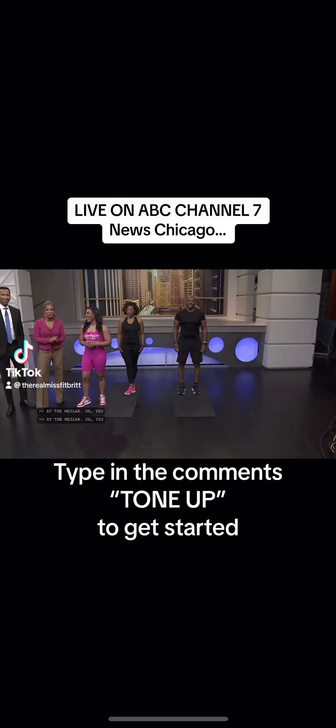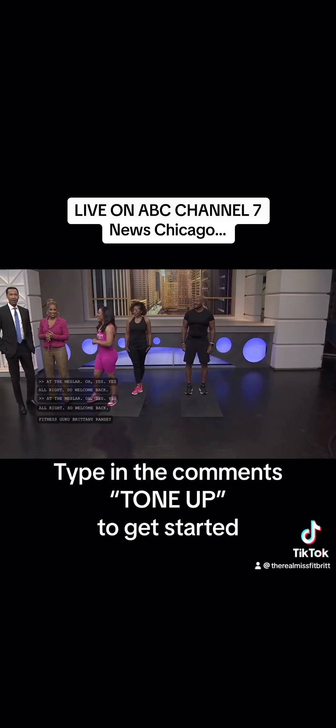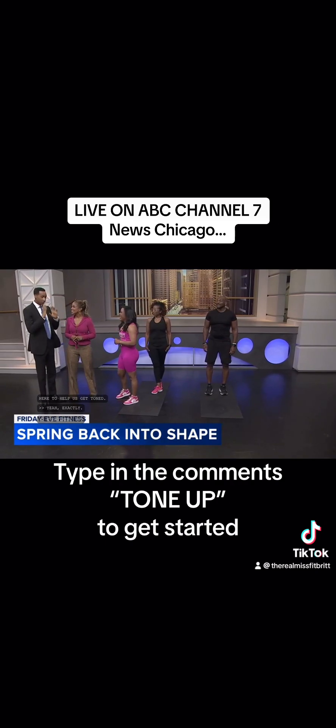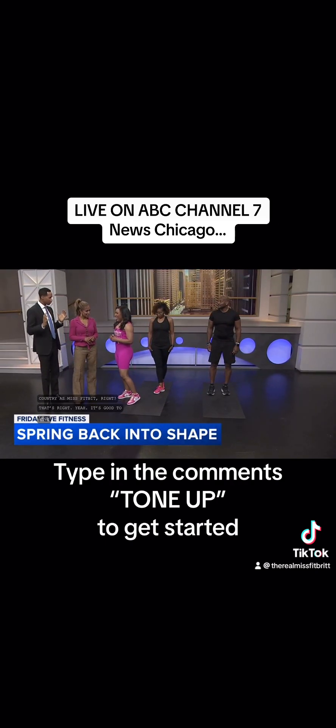Welcome back. Fitness guru Brittany Ramsey is here to help us get toned. You're known around the country as Miss FitBrit, right? That's right. It's good to have you here this morning. So we want to jump right in — what are you trying to let people know this spring about getting in shape?